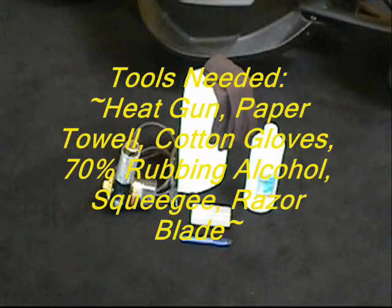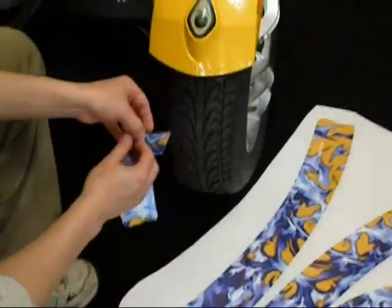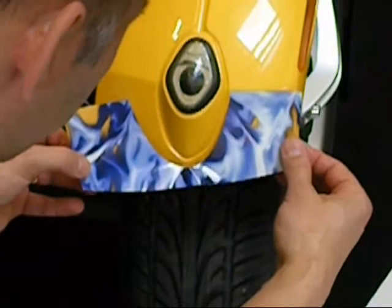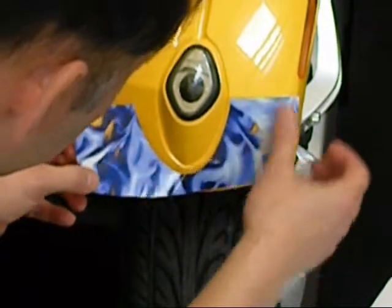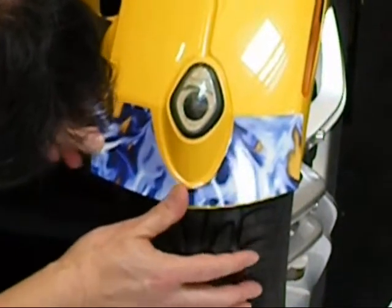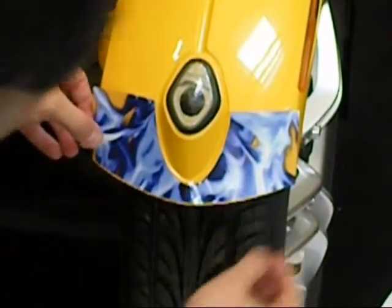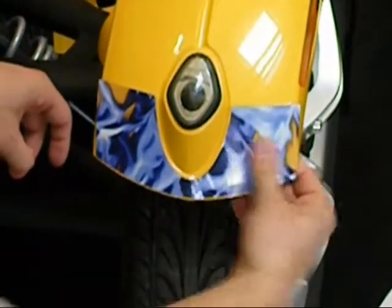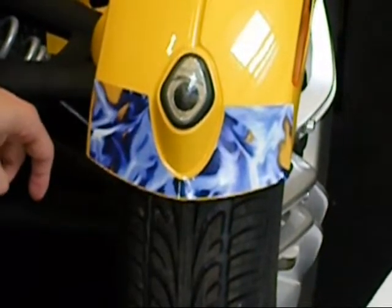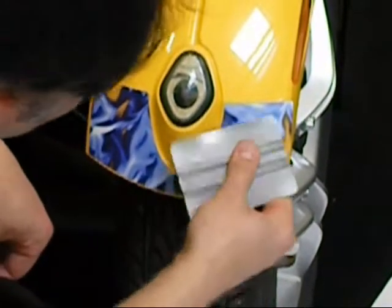Make sure that you prep the surface correctly prior to starting your application. Once you have the surface prepped, the first item you're going to put on is the front graphic piece, as shown in the video, just below the light. Watch the body lines of the unit — most importantly the leading edge of the bottom of the fender. You want to have just a little bit of actual surface showing and work your way across that bottom edge, then from center to the outside edges. This is the first piece you apply.